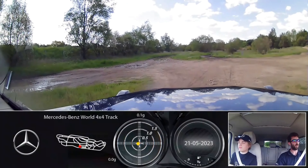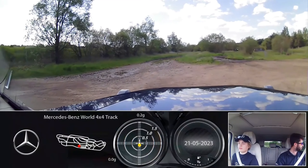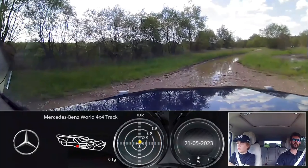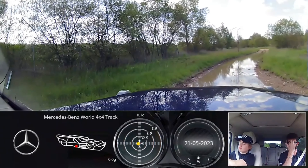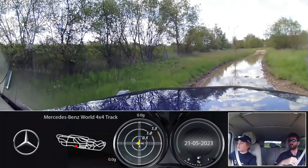Nicely done. We are going to head just down that road just down there. You can have your window open. All I would say is there are a couple of areas where we'll put your window up just because you get quite close to the branches.